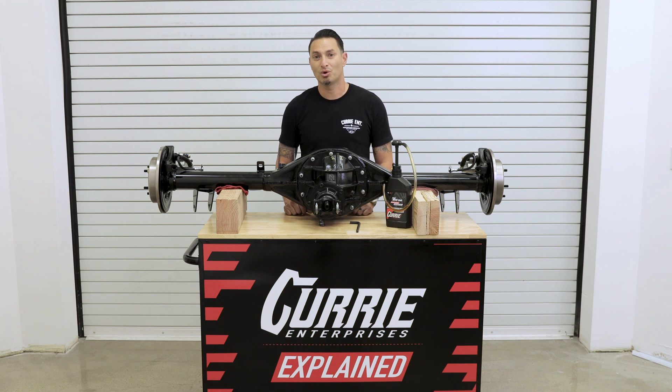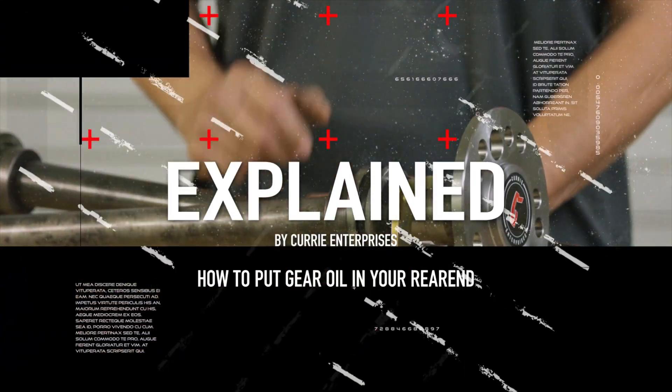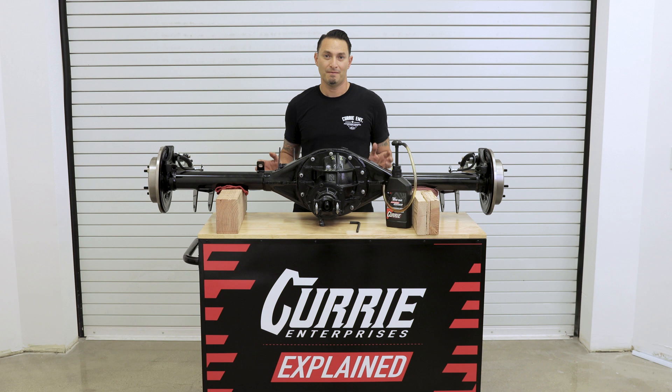On this episode of Curry Explained, we're going to go over how to fill your 9-inch rear end. Hi, I'm John Henson for Curry Enterprises, and we're going to go over how do you put gear oil in your brand new 9-inch rear end.